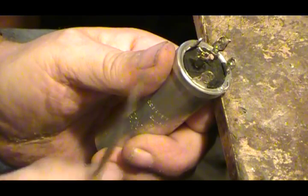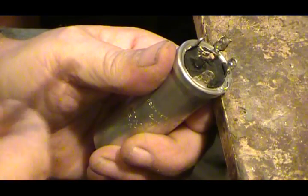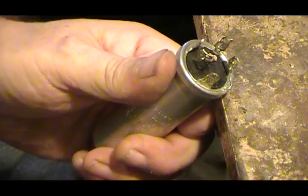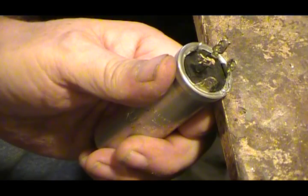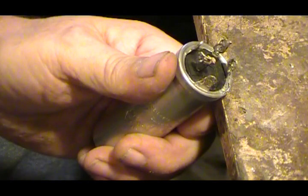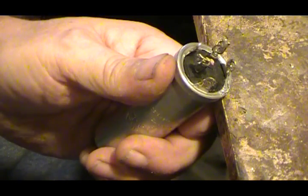Well, here we are again. This is going to be a special video. I had a request about making a video about uncrimping these cans to get them open, so I thought I'd do this.